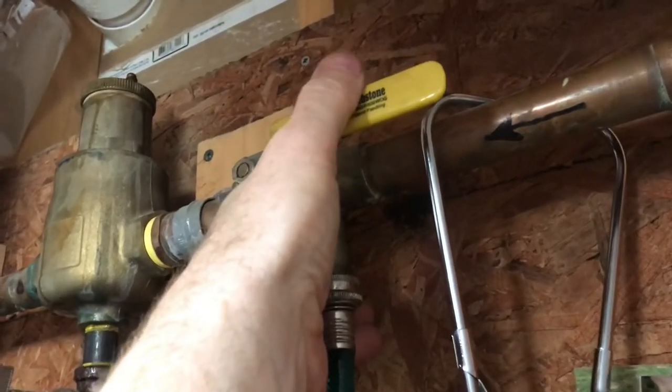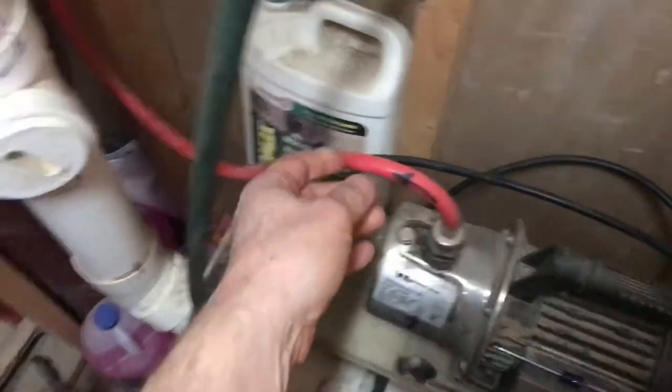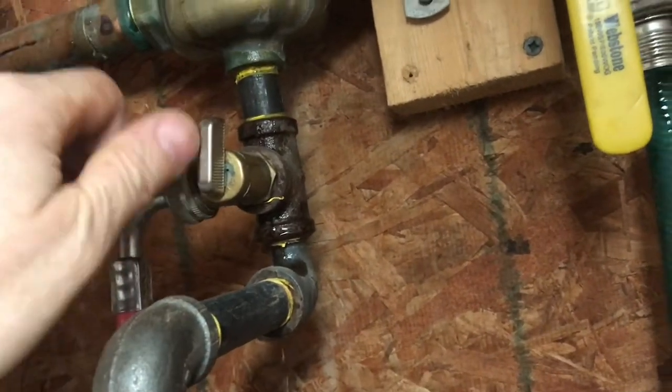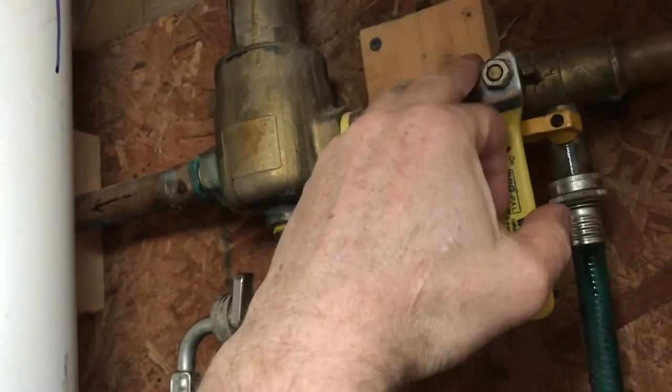In order to build pressure in the system, I'll shut the valve off here from the pump — this red hose goes up to the pump here — and when the pump is running, I'll open it up and allow pressure into the system and to go against this stop here.